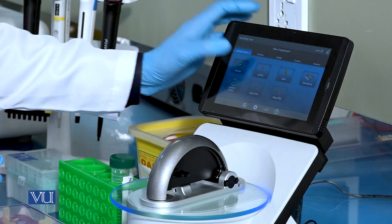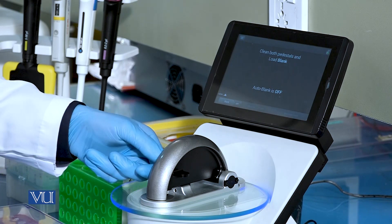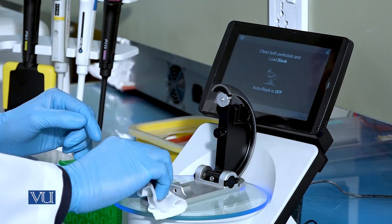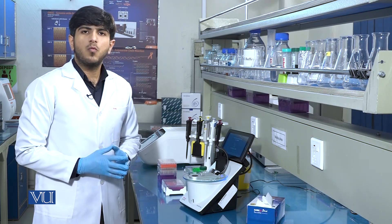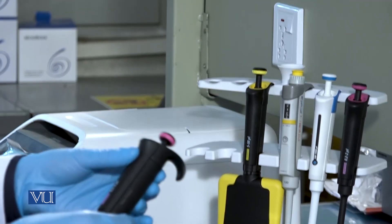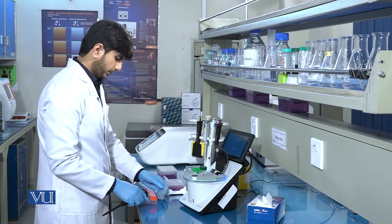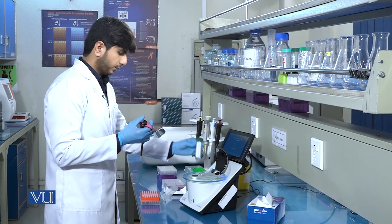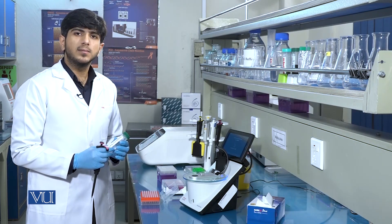When we click on double-stranded DNA, it will prompt us to load the blank sample. We will open the paddle of the NanoDrop and clean both tips carefully. After cleaning the tips, we will load the blank sample, which is 1 µL of nuclease-free water, and use it to blank the instrument.